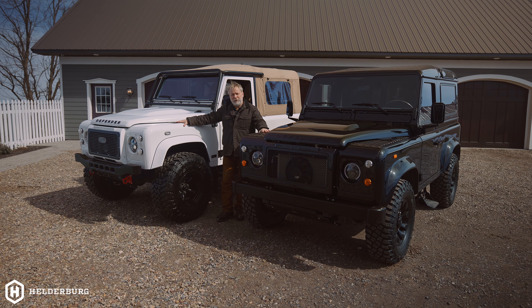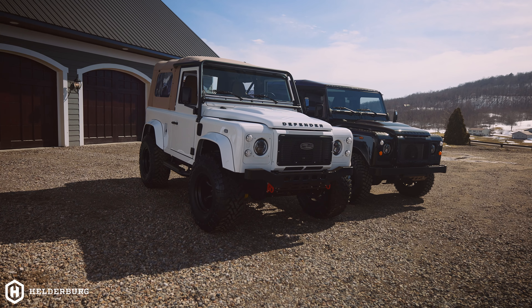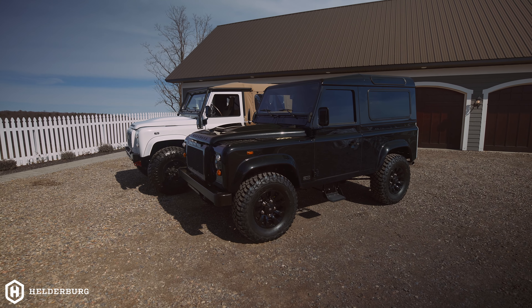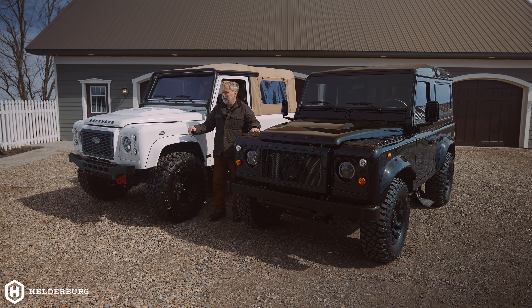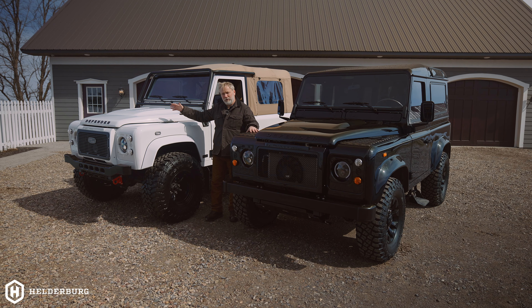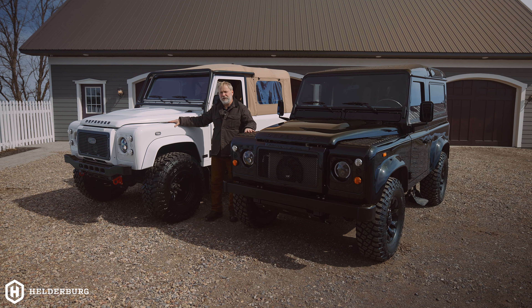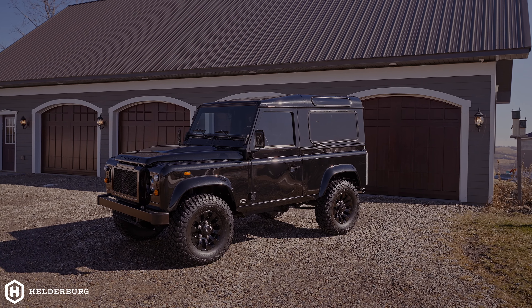But what about trying to decide between a D90 and a D90? We have a D90 lifted and a D90 not lifted. These vehicles are completely the same size, but they sure don't look it. One being black, one being white — this one's lifted, this one's not lifted. So now the dilemma you have to deal with is: to lift or not to lift.